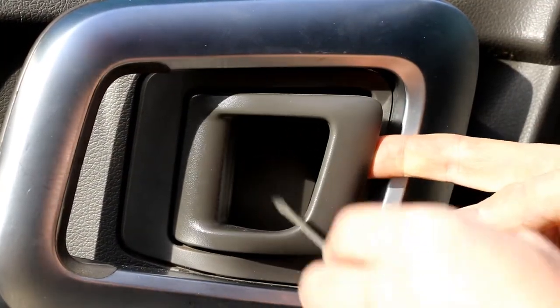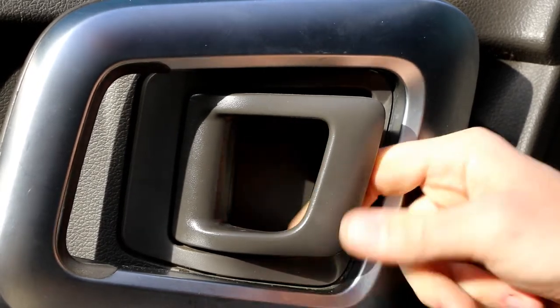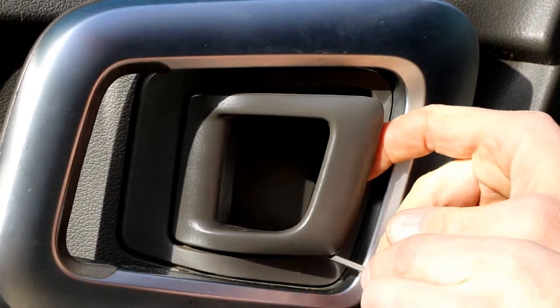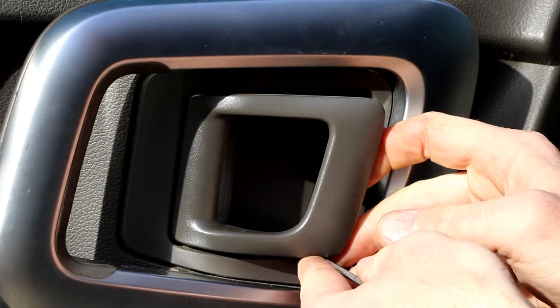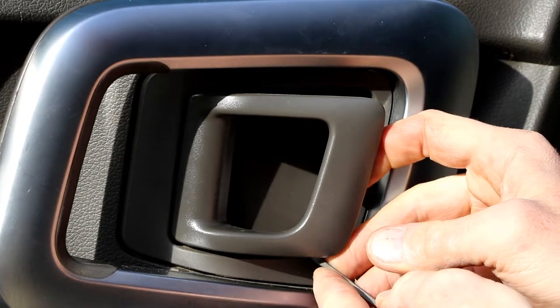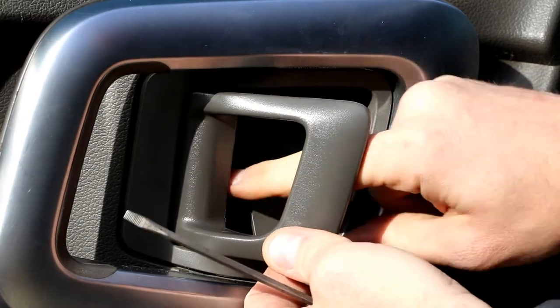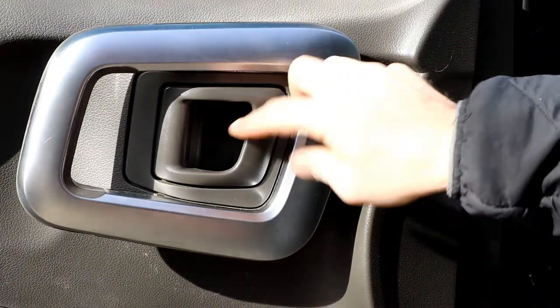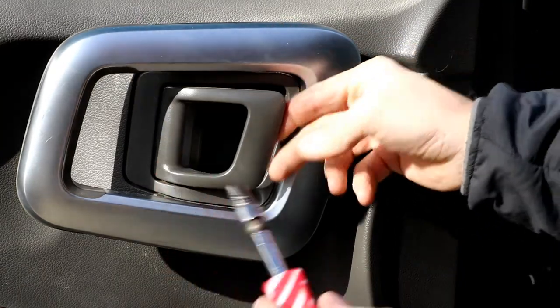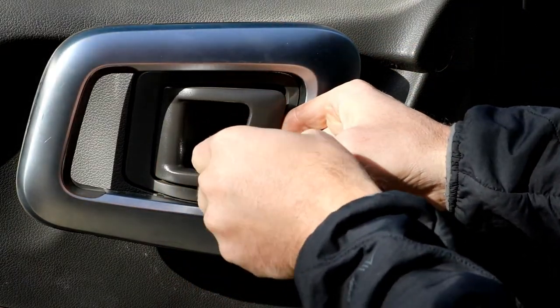There's a solid piece in the very back with just a small indentation where you can slip a flat screwdriver. Just prise up a little bit and pull out. Behind that flap there are two 7mm bolts that you've got to take out.